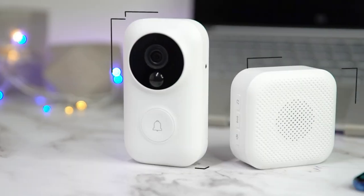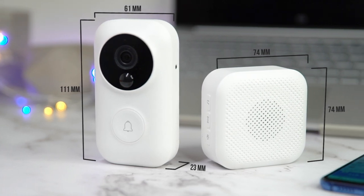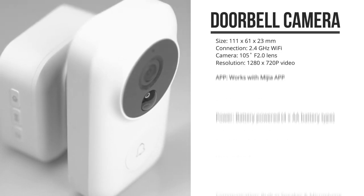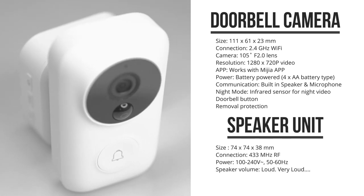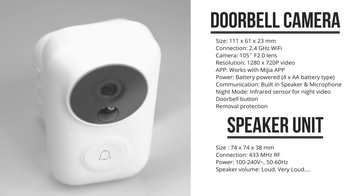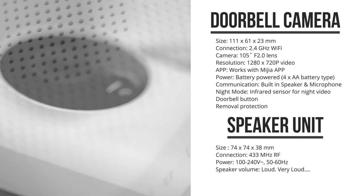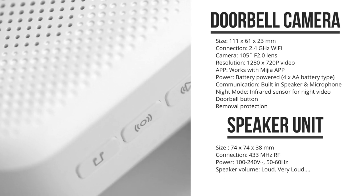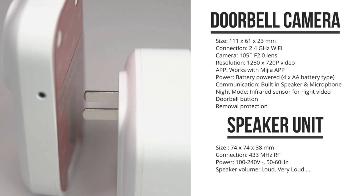Both the speaker as well as the doorbell camera are quite small and very lightweight. The camera doorbell unit gets powered over batteries and connects over WiFi, which allows you to monitor it remotely and receive notifications when there's someone in front of the door. It has a built-in camera but also a microphone and a speaker for two-way communication. The speaker has a two-pin Chinese plug on the back to insert it directly into a power socket.